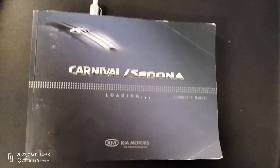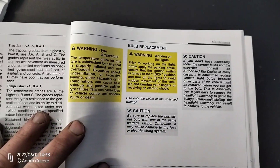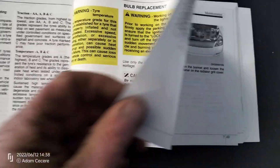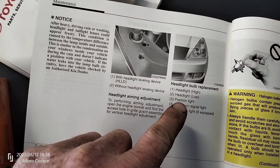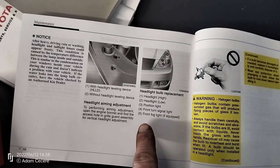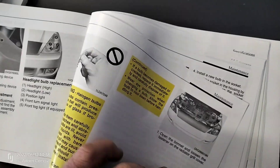So here's the manual. When I was looking to see what globe to use for the headlight, I couldn't find it. We turned to the headlight section — it's got bulb replacement from here. If you can spot it, drop a comment below, but I cannot see what kind it is. It is an H7, but it doesn't say it in here. Just this halogen bulb — nothing. I cannot see anywhere for it to say H7.